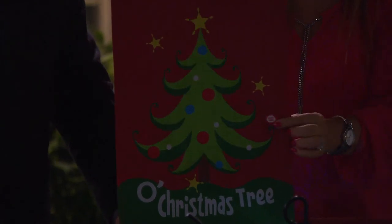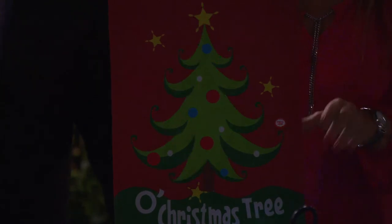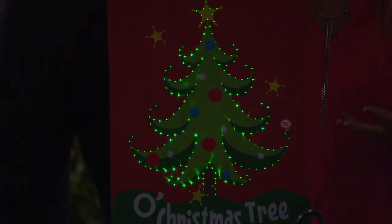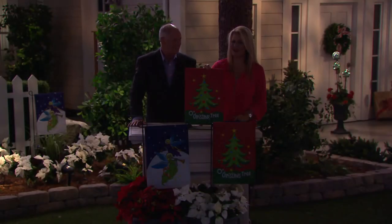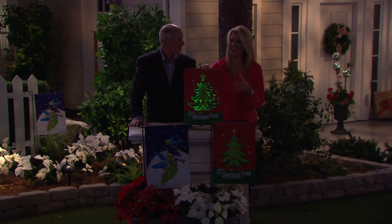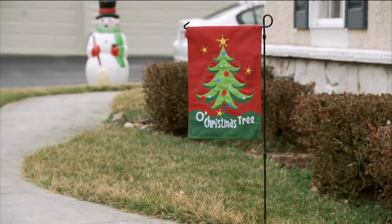You turn it on once, as you can see with that little sticker, and then forget about it and have fun with it. These scream fun for the holidays. Put it by the walkway and it'll grab everybody's attention — they'll see a beautiful flag and not even know it lights up and plays music. The motion activation is a nice touch because that way you're not draining the batteries or lighting up all the time.